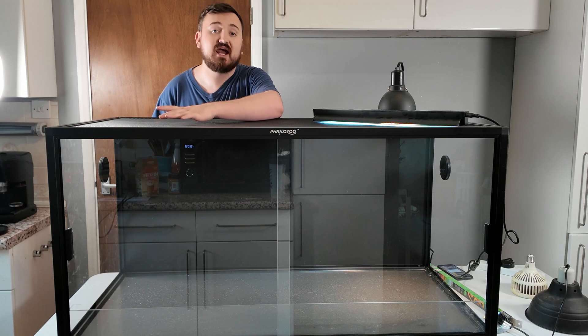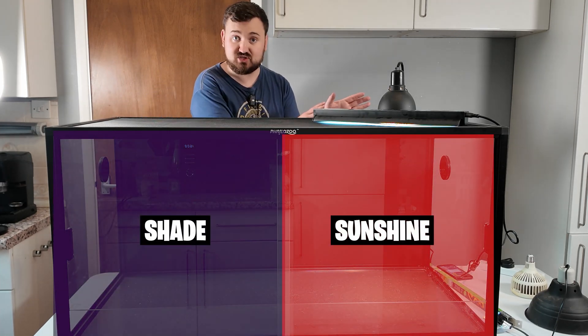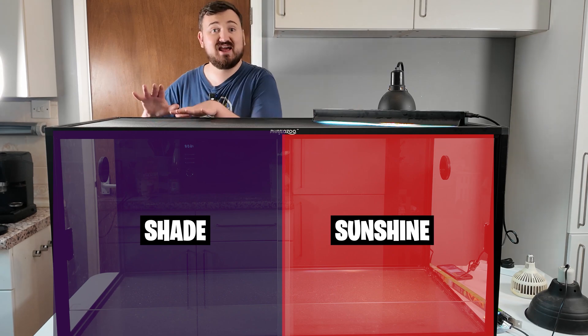I want you to imagine your enclosure in two parts: the sunshine patch and the shade patch. You want to get a small, weak UVB and place it on one end of the enclosure — typically the warmest end, like the sunshine — and they can go sit in the shade away from that area.